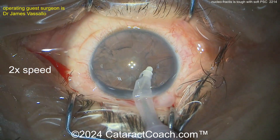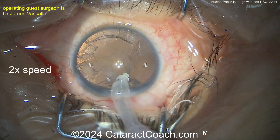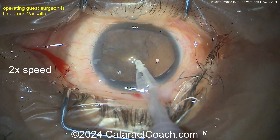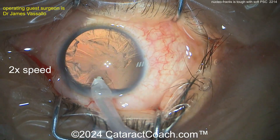Now cleaning up here, doing some cortex removal. Here's the I/A probe — the rest of the case is pretty easy. So again, these soft posterior subcapsular cases: don't try to split it in the bag. It's just too much grief. It's much easier to get the nucleus up out of the capsular bag.